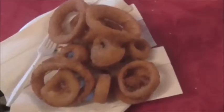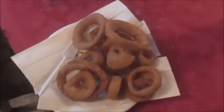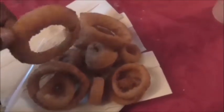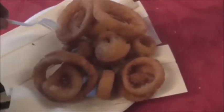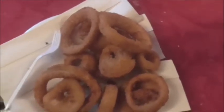Red Robin Crispy Onion Rings came out perfectly. Very crispy, crunchy. Onion inside was perfect. You cook them until they're nice and crispy — you'll know when they're ready. If they're not ready, when you poke it, it'll be kind of mushy. When you get crispy, they're done.